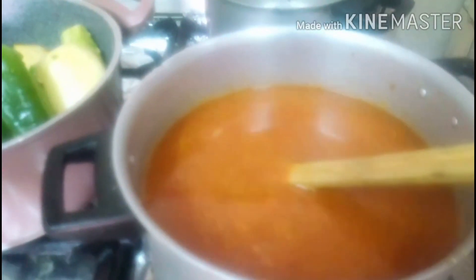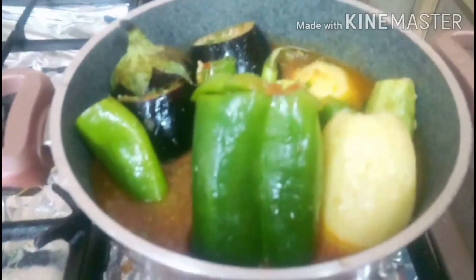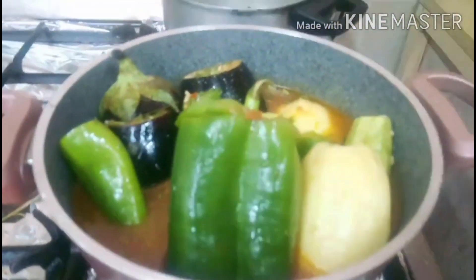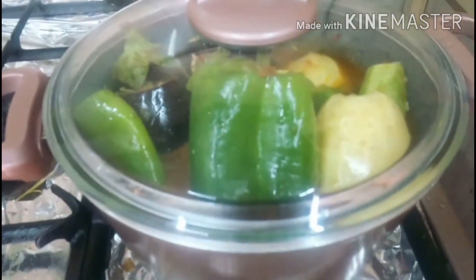Sa pagkatapos nito, kumulo, ay isalin natin ang tubig sa gulay. Naisalan natin. Iwanan natin ng 1 hour, mahinang-mahina ang apoy. Sabalikan natin after 1 hour kung ito ay luto na.